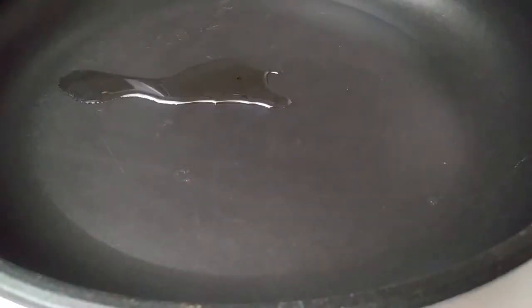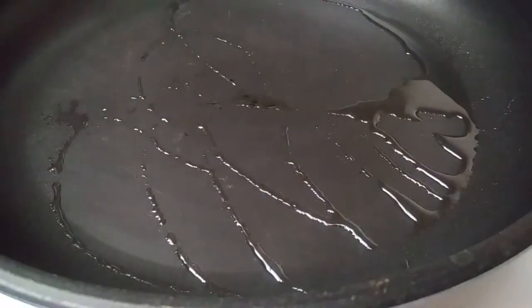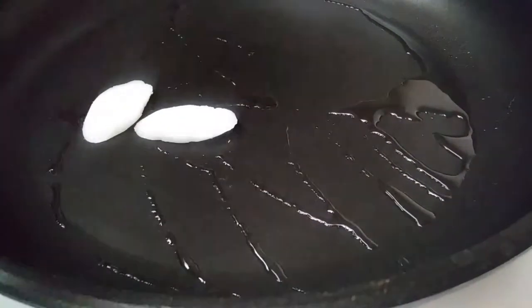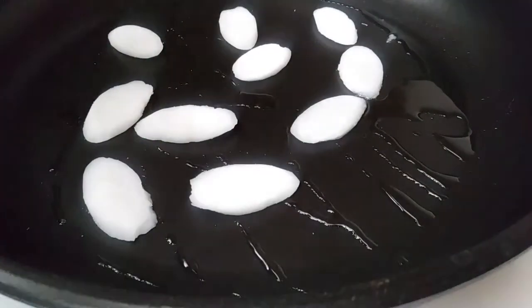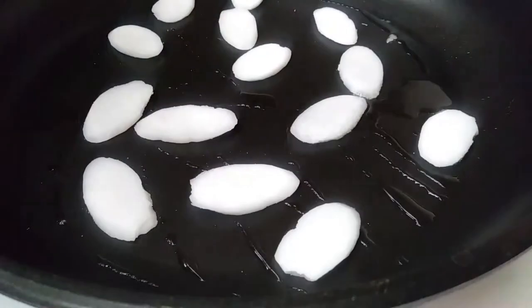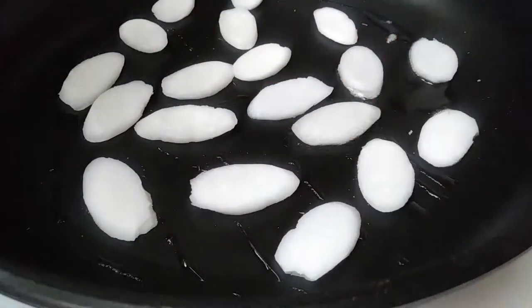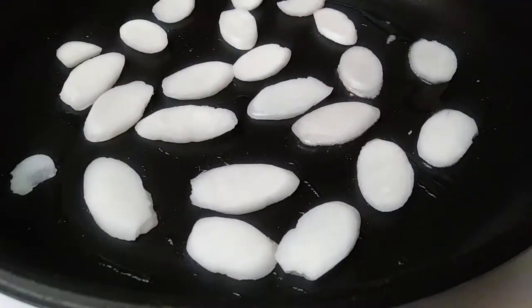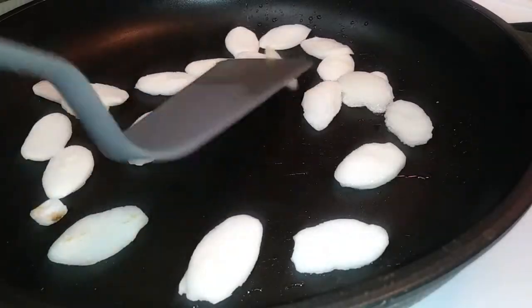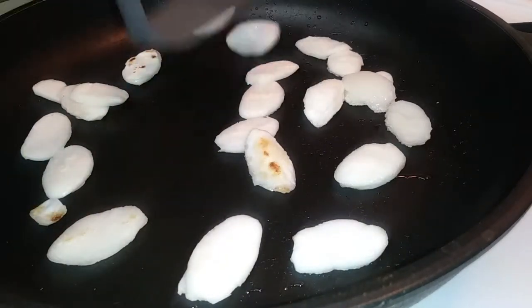If you're going to use vermicelli noodles, follow the instructions that come with your package, but I'm going to be using rice cakes in mine. I highly recommend using an air fryer for the rice cakes because I've used that before and it turns out perfectly every single time. But since this was just for basically me, I went ahead and threw mine on a skillet. It's harder on a skillet — it's doable, but you'll find that it gets a little bit sticky and stuck together. Use the air fryer if you can.